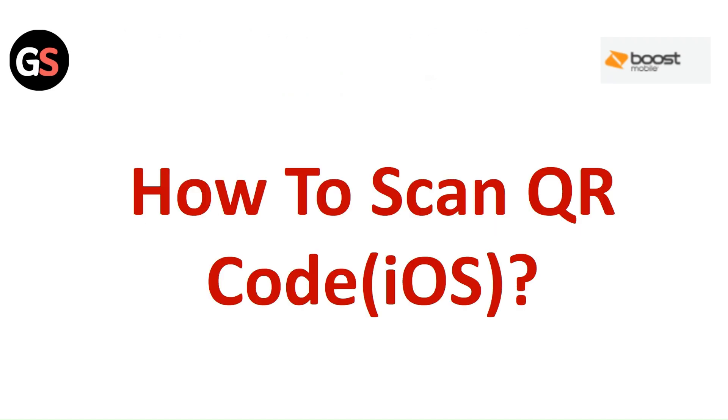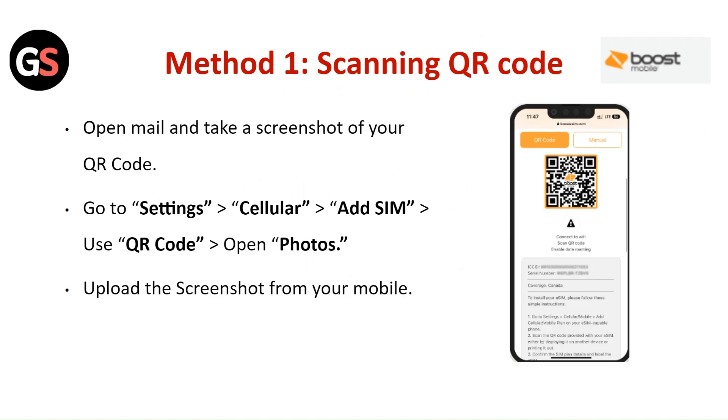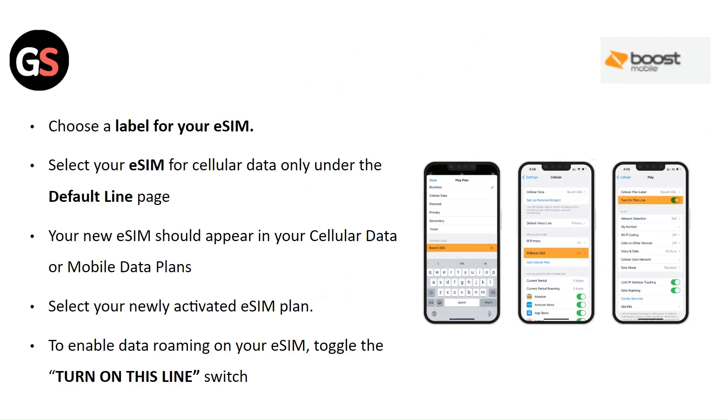How to scan QR Code on iOS — Method 1: Scanning the QR Code. Open your mail and take a screenshot of your QR Code. Go to Settings then Cellular then Add SIM. Use the QR Code option, open the photo, and upload the screenshot from your phone. Choose a label for your eSIM. Select your eSIM for cellular data only under the Default Line page. Your new eSIM should appear in your cellular or mobile data plans. Select your newly activated eSIM plan to enable data roaming on your eSIM.